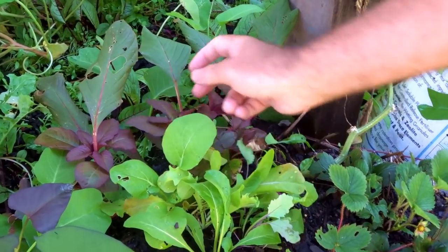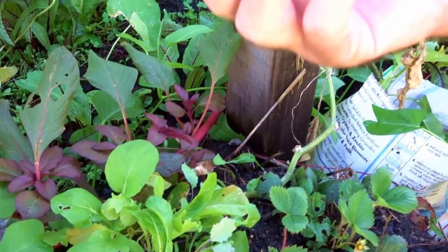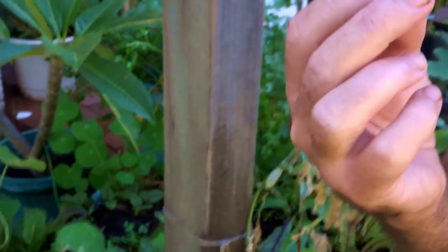You could pick those flowers off and eat those, use them in stir-fries, or even as a leafy green because it is still very, very tender. Watch me eat it. Fine.